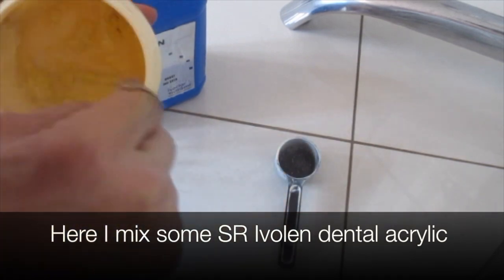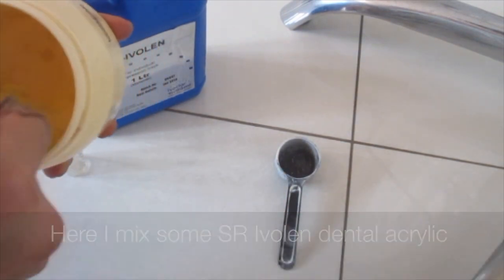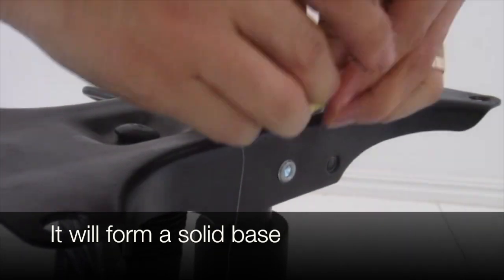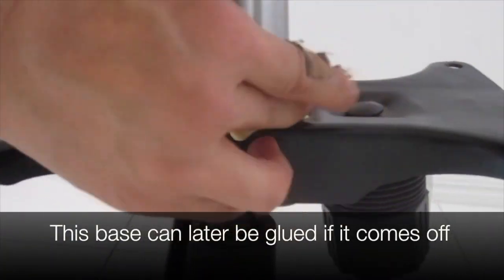Here I mix some SR Ivalen dental acrylic. Powder and liquid are mixed together and it forms a dough. The dough takes about five minutes to set. It's forming a solid base. If the base ever came off, it can later be glued on.